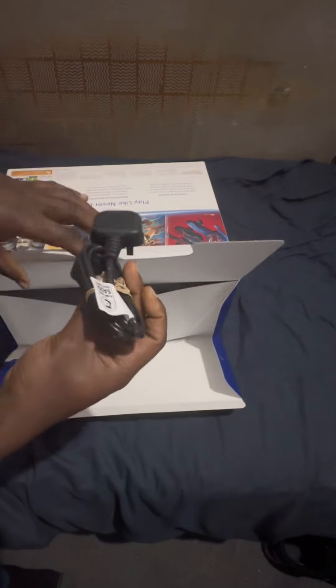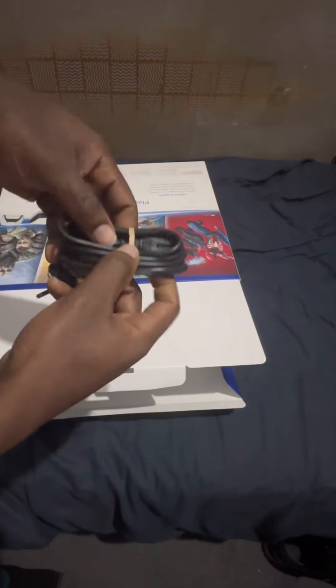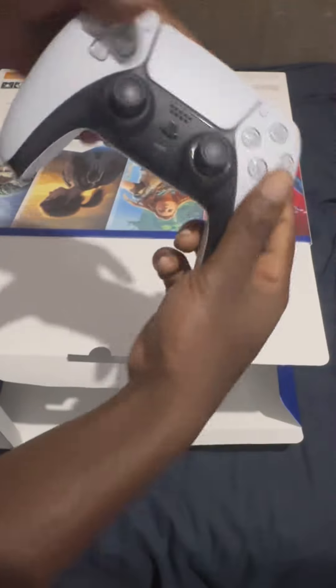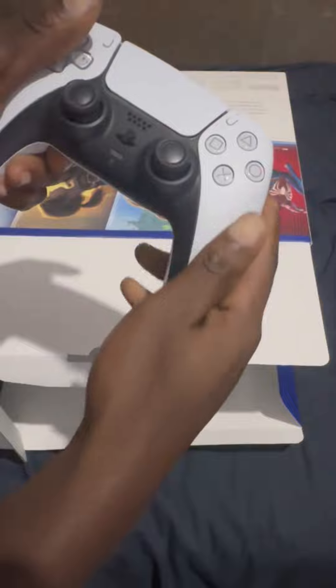Here's a plug, of course, and this is the other end. Next is obviously the pad, the joypad — oh, it feels really nice, got that matte feel.